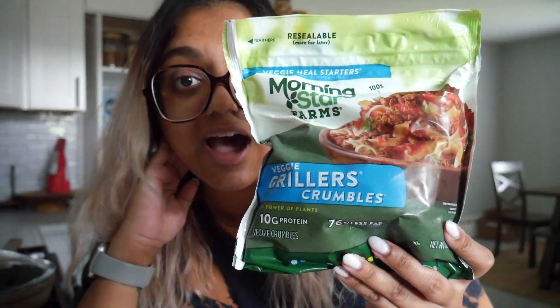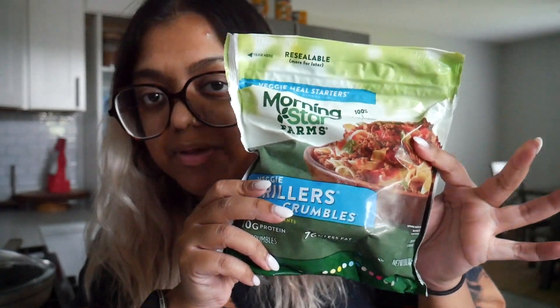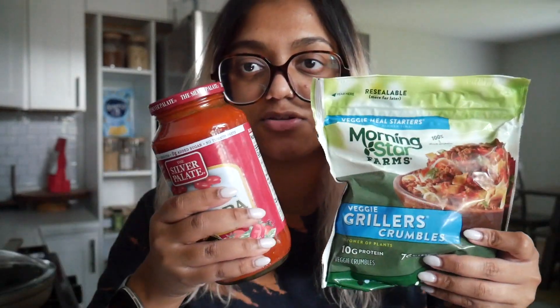For the vegan meat part of the bolognese I got this on sale — it's from Morningstar, called Veggie Grillers Crumbles. I've never had it before but it looks like beef crumbles, so I'm just going to crumble it up, cook it, and add it to the tomato sauce. I wish I had a little red wine to add depth of flavor, but maybe I'll do a little Worcestershire sauce or liquid smoke instead.